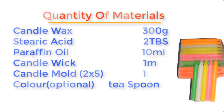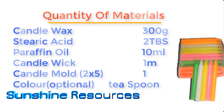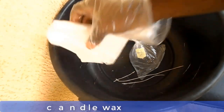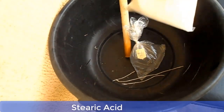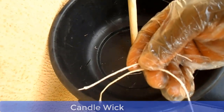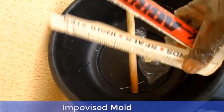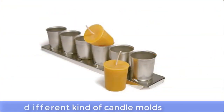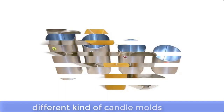Please note that in this particular production we will not be using any color. Now let me show you these materials one by one and then we go into the making process proper. This is candle wax, here is stearic acid, this is paraffin oil, and this is the wick we're going to use. This here is our improvised mold. There are different kinds of molds in the market, and you can make your choice especially if you want to go into candle making professionally — pick the kind of mold that is ideal for you.